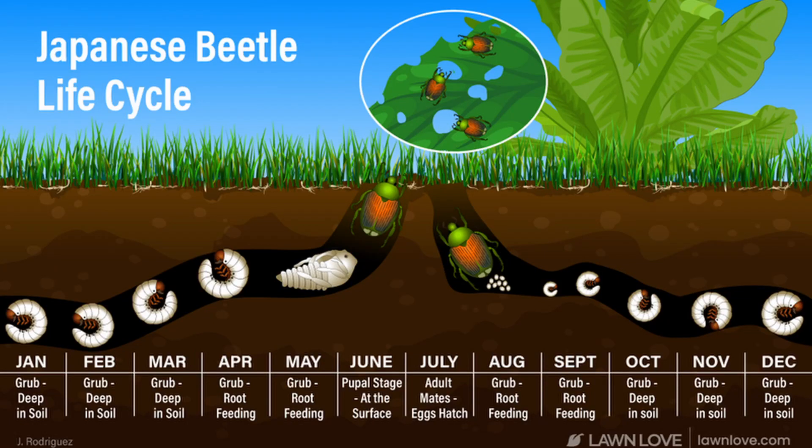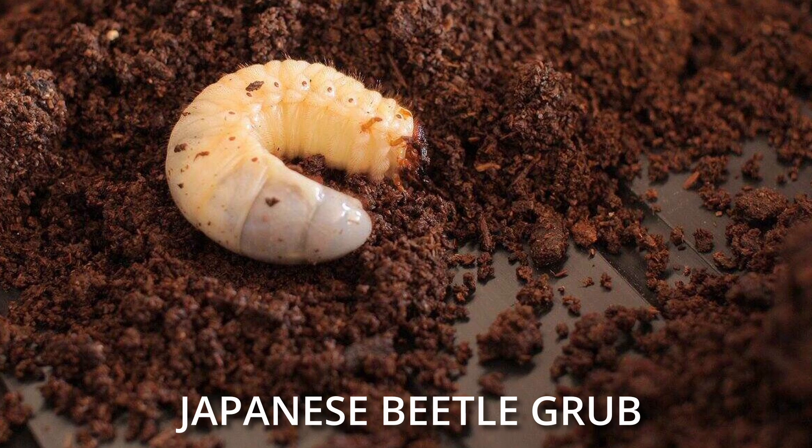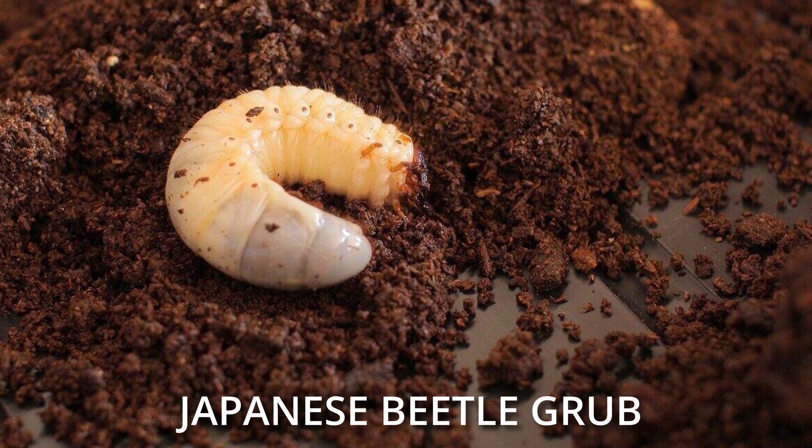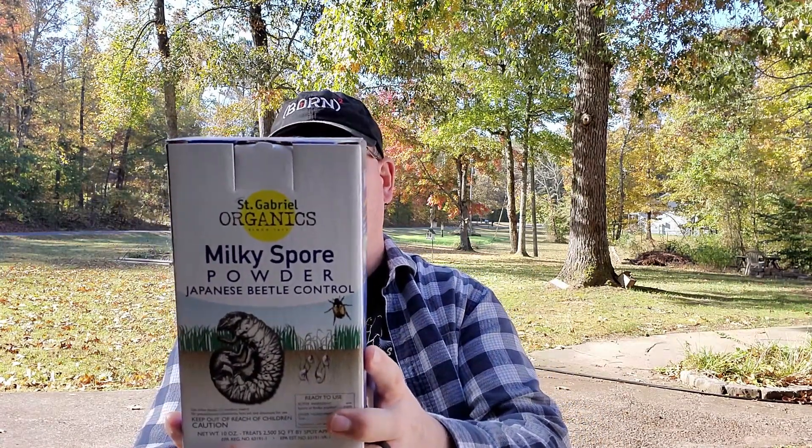Ten months out of the year you don't even see the Japanese beetle — it is living in your soil. Milky spore is going to break that cycle and start to kill the grubs during those ten months when they're underground. And milky spore can last in your soil for ten years, killing grubs the whole time.